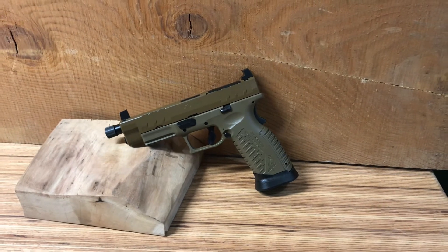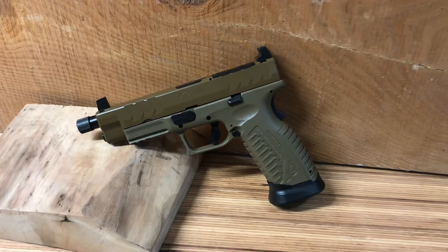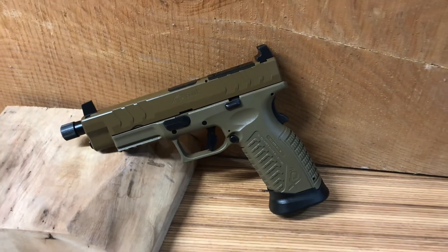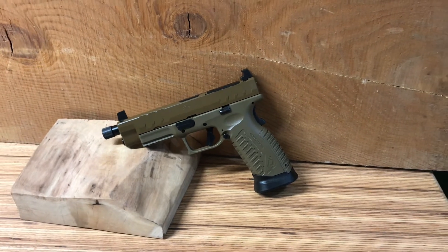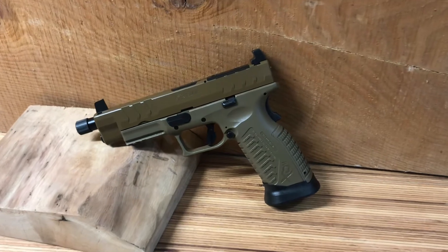I shot 50 SNBs through it and I had two failed to extract, failed to eject — whatever you want to call it — on the Tullamo. Nothing when I was using brass. And in the weapon's fairness, I didn't clean any CPC or anything off. I took it out of the box and went out to the range and shot.